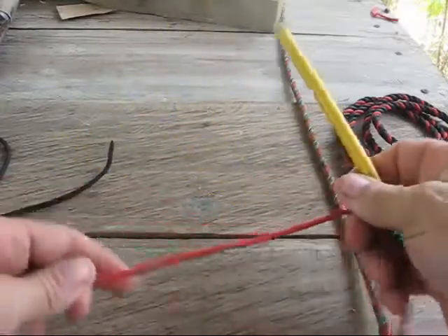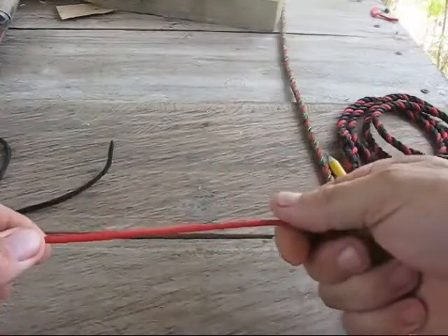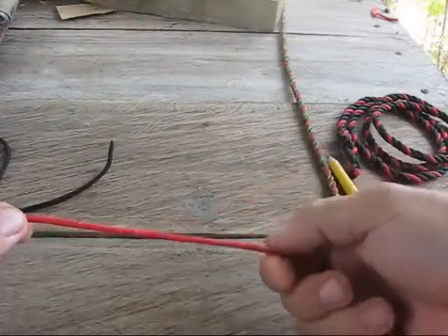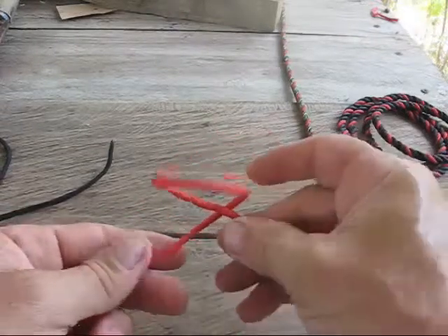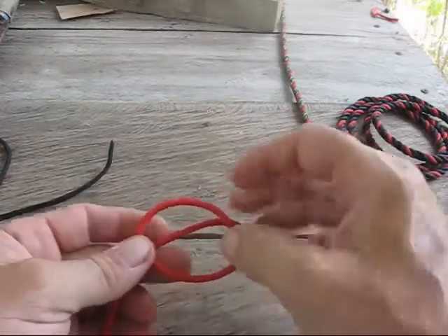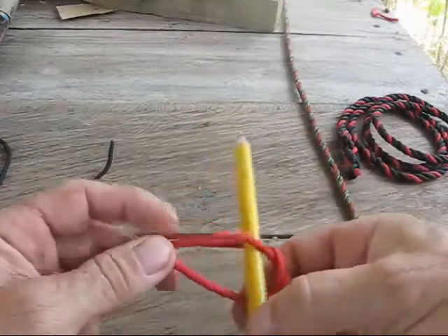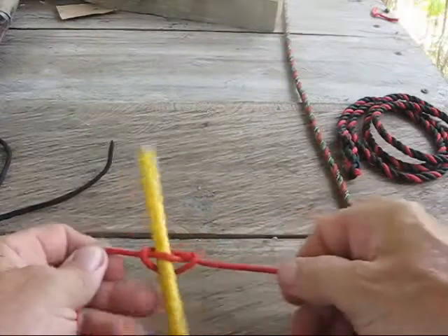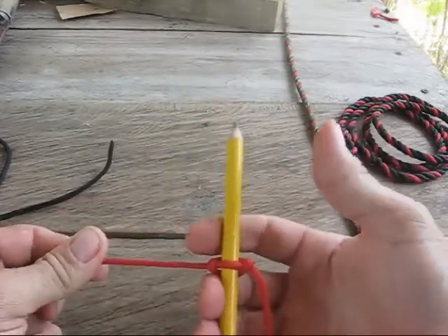All you do is pull your spike out and it comes right undone. I'll show you one more time. Just twist the rope with your right hand towards you, twist it a little more and it will fold down, then take this center piece, pull it out, slide your spike in, pull both ends tight, and you have a Marlin Spike Knot.